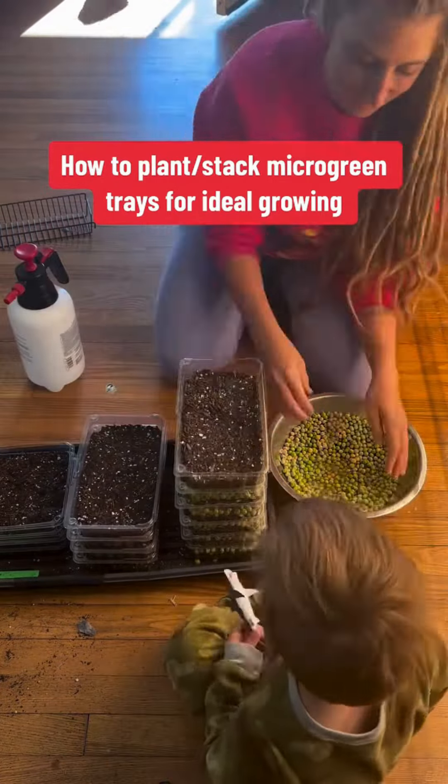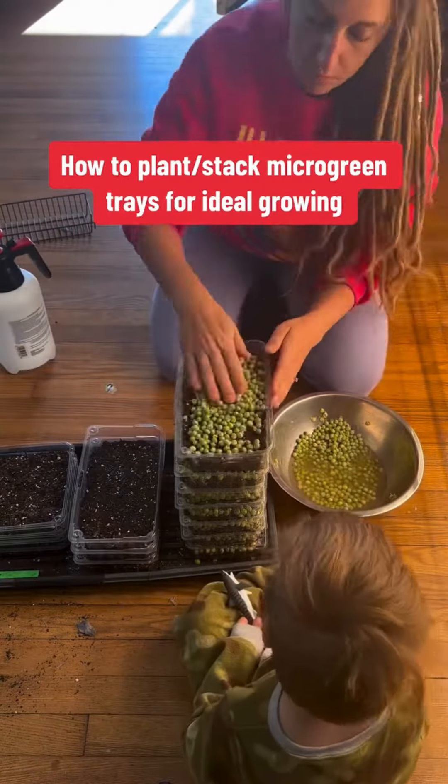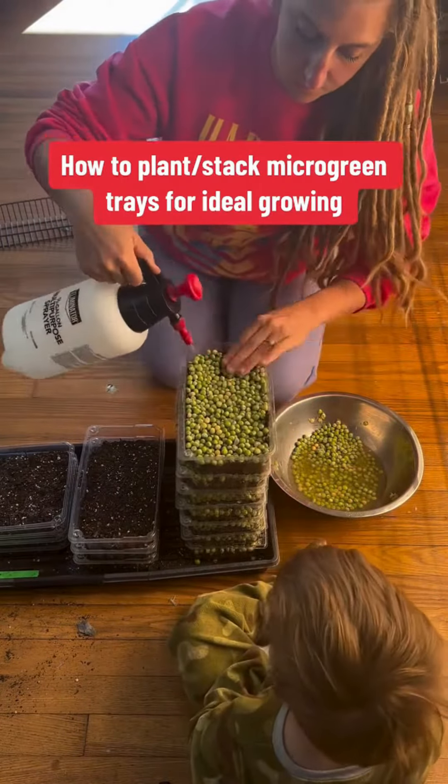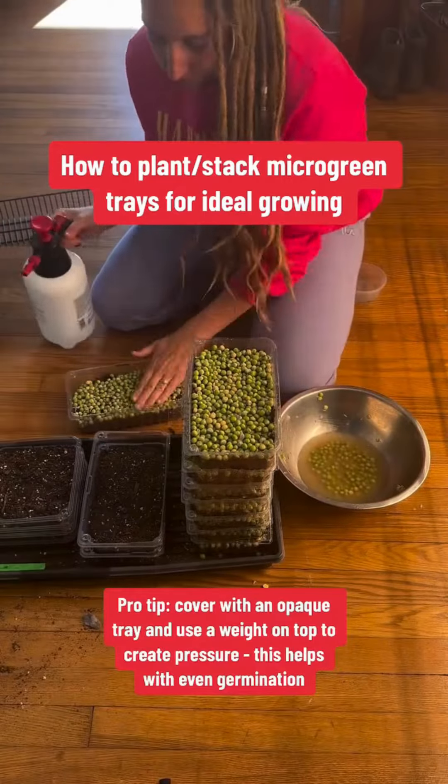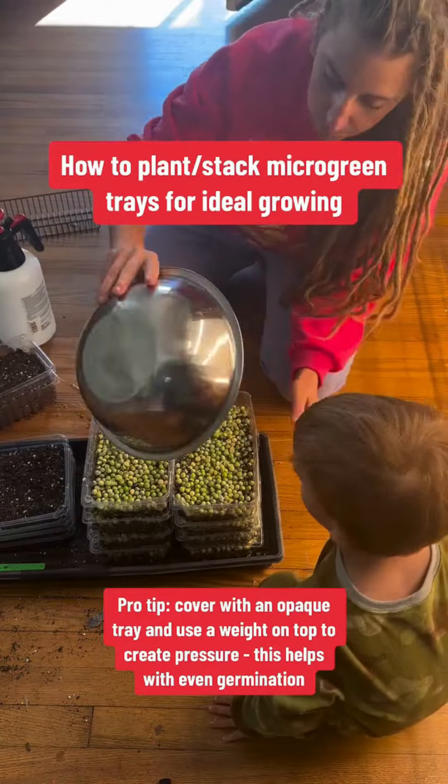If you use soil on top of your seeds you'll end up with dirty microgreens, and they're very difficult to wash, so this method works a lot better. Once they germinate you can easily pull them apart and place them under light so that they continue to grow into your microgreens. I use this method for all types of microgreens.